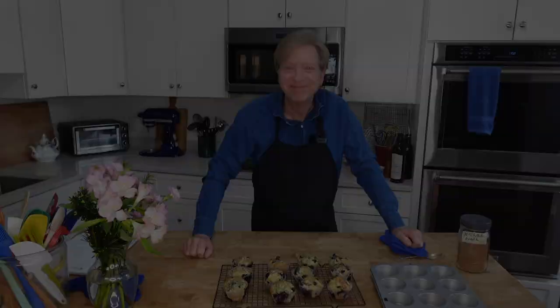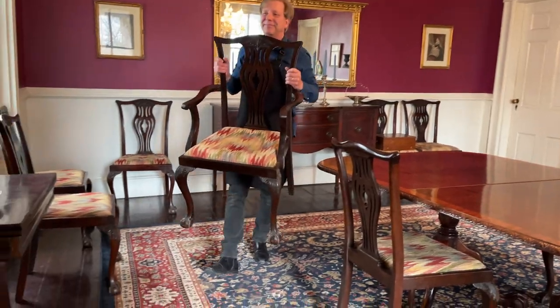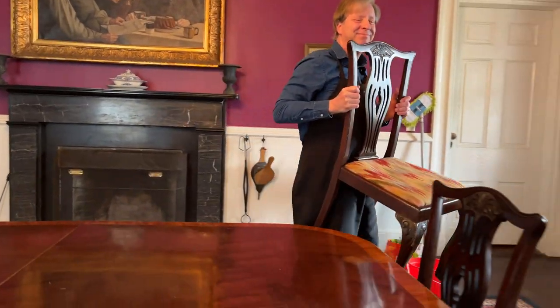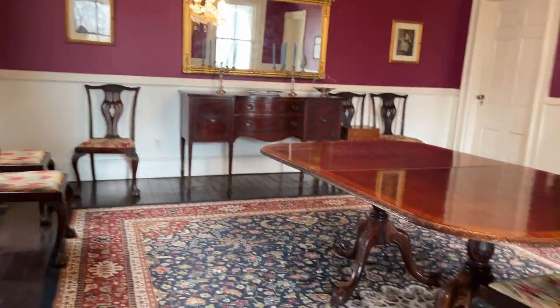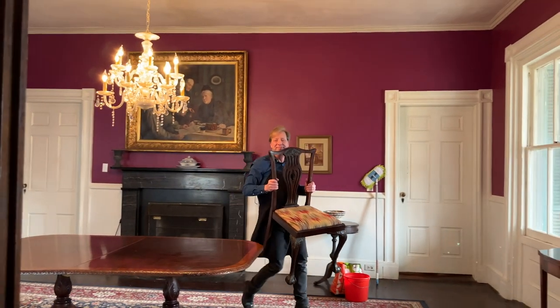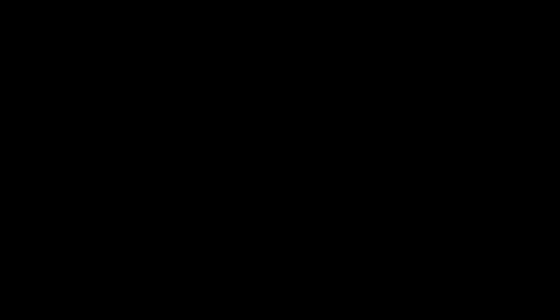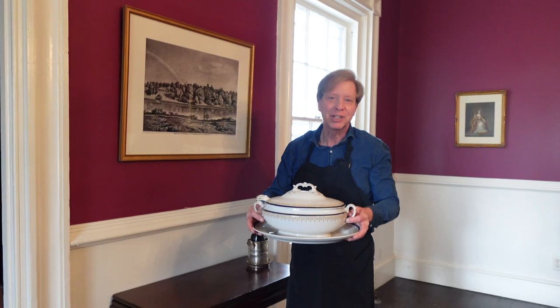I'm going to let these cool. Meantime, we can tackle the dining room. To start this deep clean, I first remove all of the chairs from the dining room and place them in the music room. The dining table came from a local antique shop — it has three leaves that permit seating for 12 people. The 12 chairs came from an auction house in New Orleans. Next, I'm removing all of the decorative items from tabletops in the room.